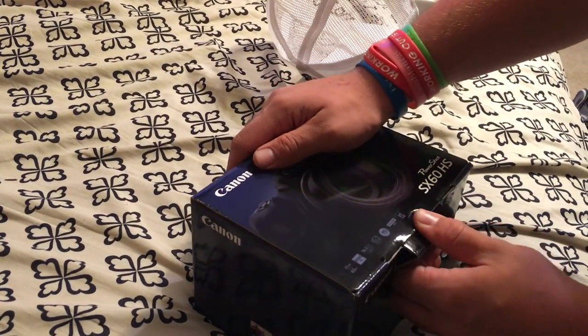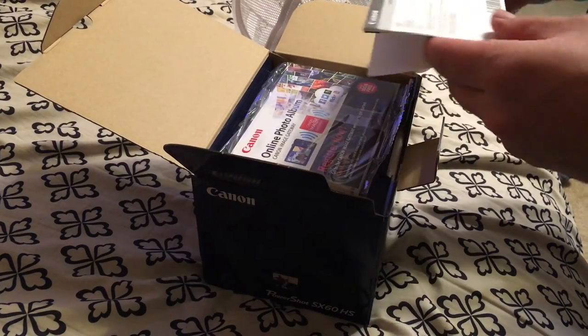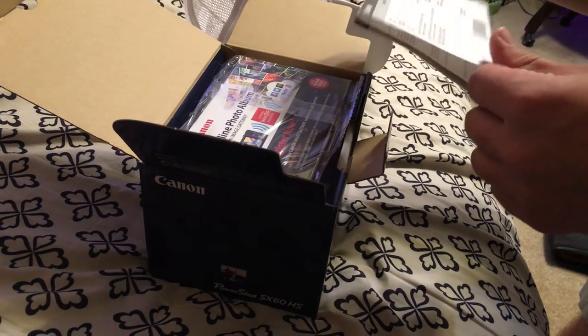This stuff is amazing. Okay, so let's open it. Name, address, blah blah blah — fill this out a little bit. Awesome online photo album.